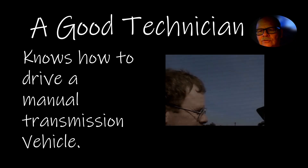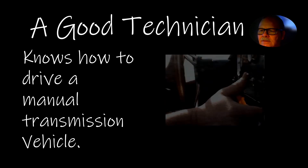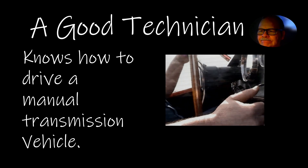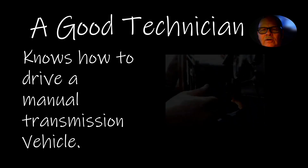A good technician knows how to drive a manual transmission. If you don't know how, it's very embarrassing if you have to pull one up on a drive-on lift and it's lurching because you don't know how to take off. I had a little '94 Escort and would try to teach all of my people how to drive a stick so they'd at least have some idea of what that was like. It's really important.